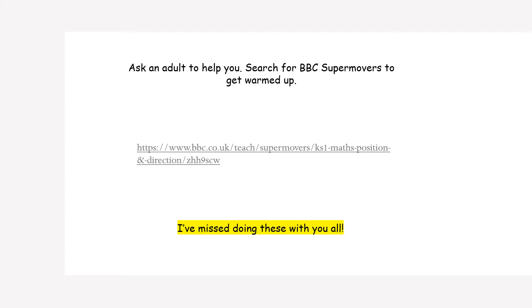Ask an adult to help you. If you search on Google for BBC Supermovers, choose Key Stage 1 Maths and look for Position and Direction. This will get you nice and warmed up.